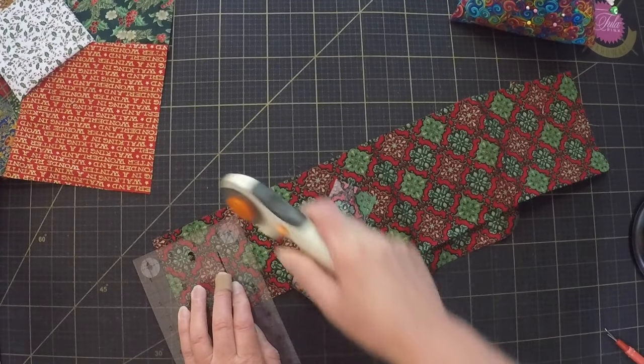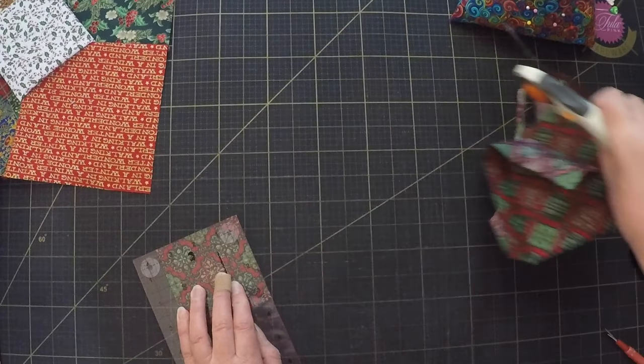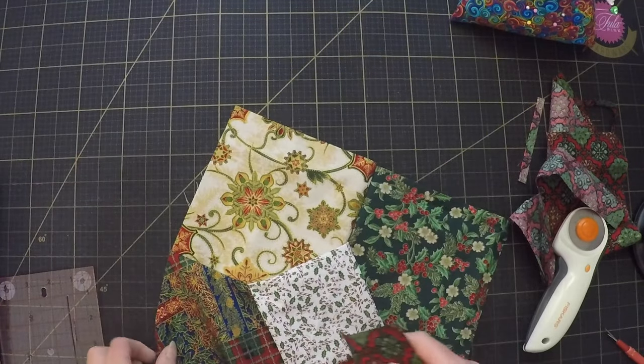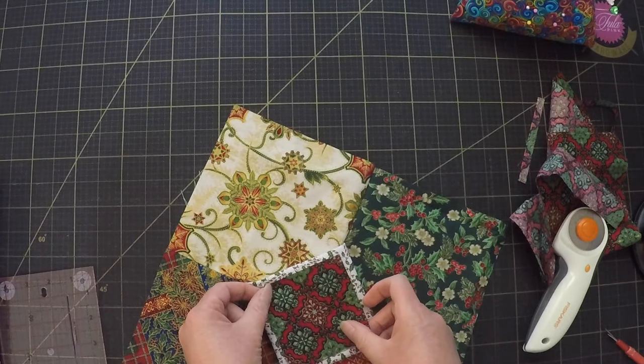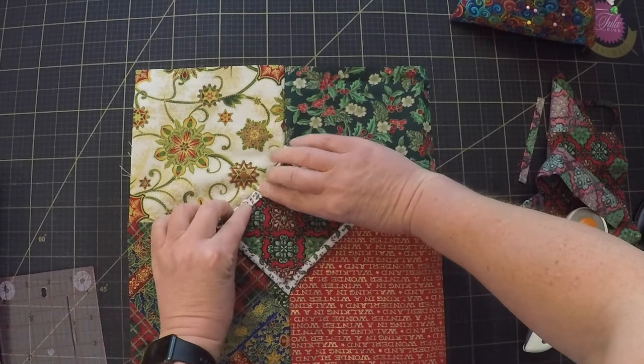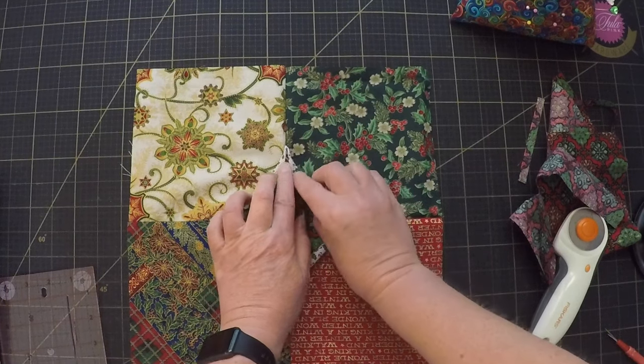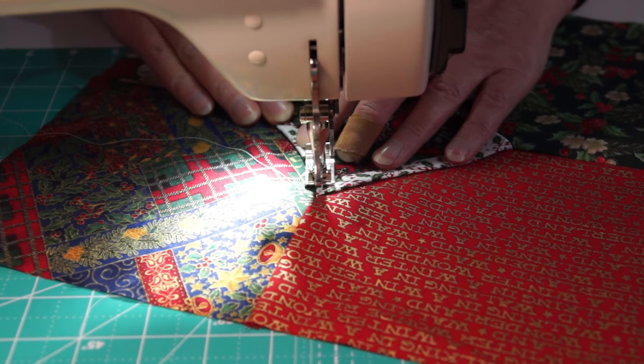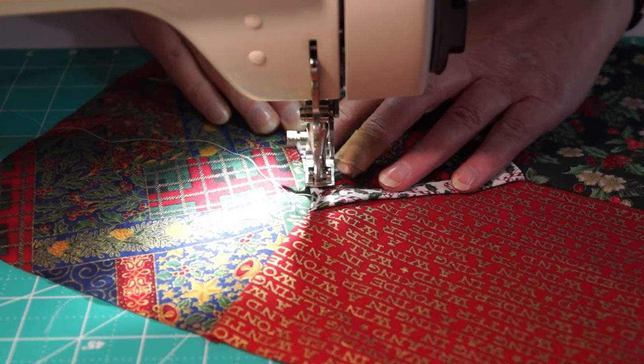So the white will be a frame around it. Now comes the fun bit — the white fabric is folded on the bias now, so if I fold it over it's going to curve, giving me that cathedral window look. And then I just have to top stitch it down.